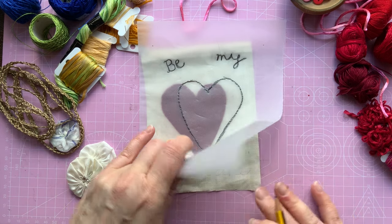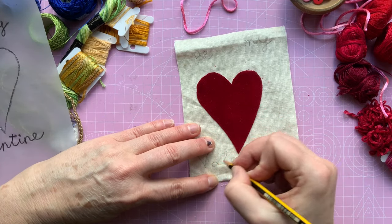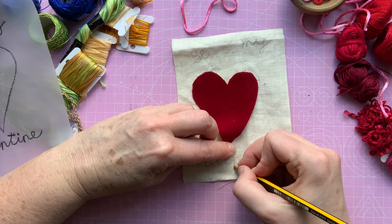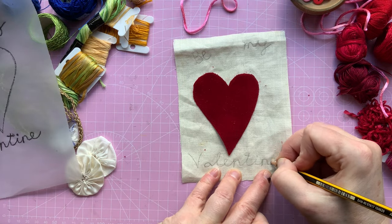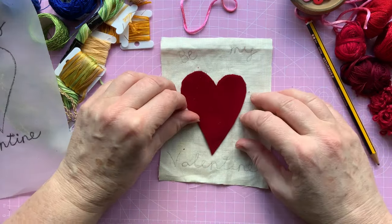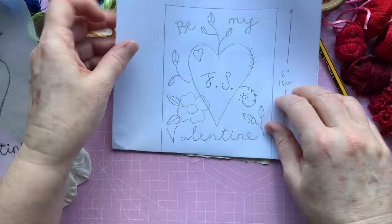Hopefully that will do it — not too bad. I can just go over a little bit. There we go. So that's my words traced on — I've got enough room. There's quite a lot going on here, so let me slide that over so you can see what we've got to do.